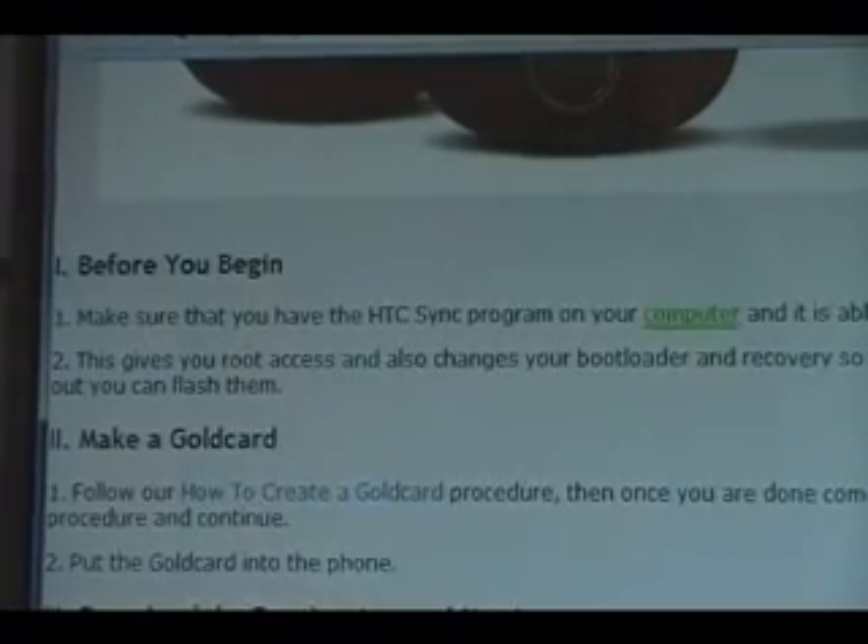Okay, before you begin, you've got to make sure that you have the HTC Sync program set up on your computer. It comes with your HTC Tattoo, so you should probably already have it set up. Also know that this gives you root access — it'll also change your bootloader and your recovery so that we can flash ROMs later on. As long as you're okay with all that and you've got it set up, we can continue.